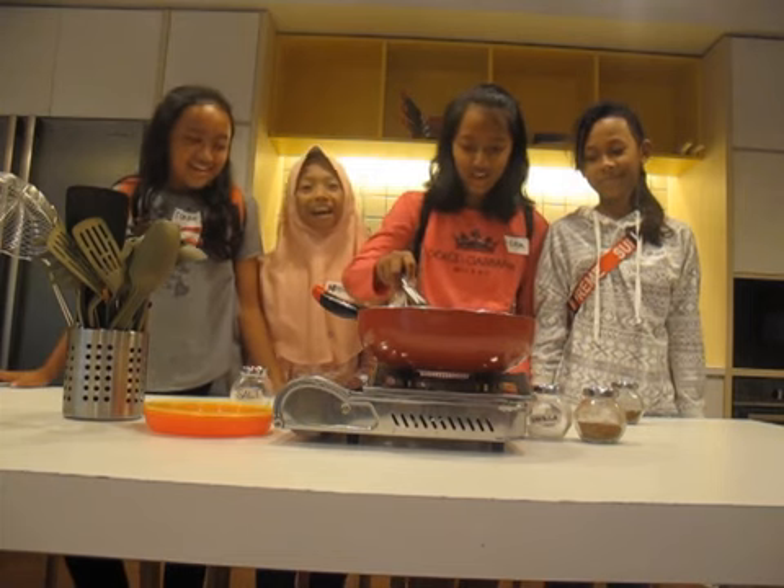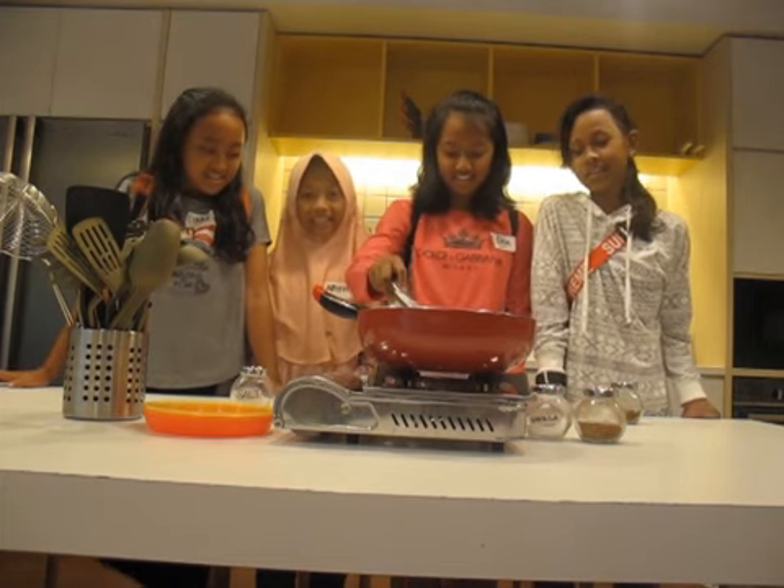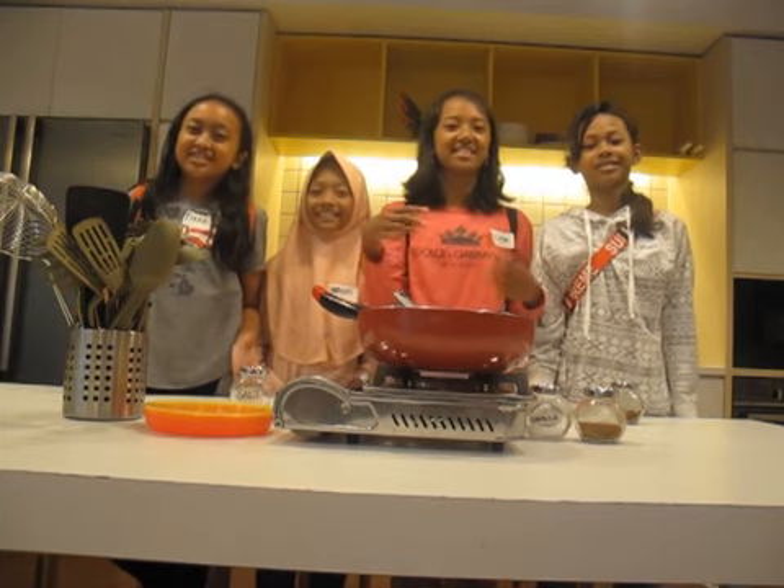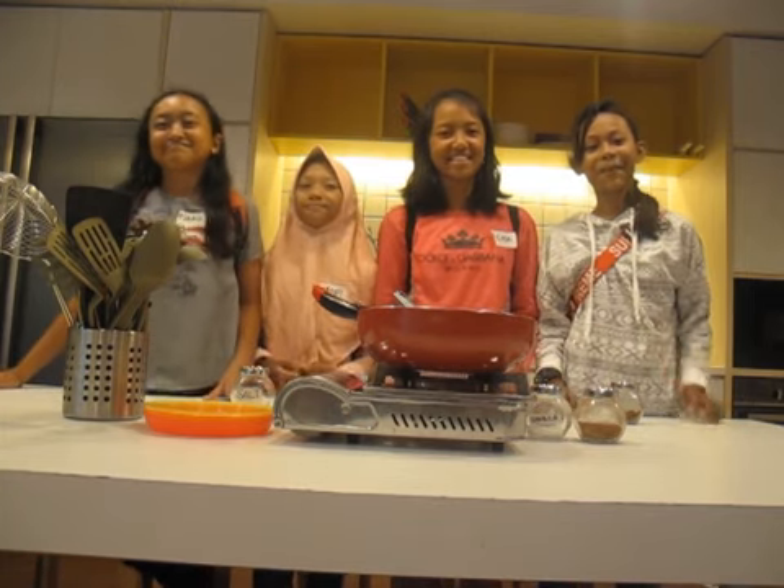Mix all ingredients together. The fried rice is ready. Thank you for watching. See you next time.